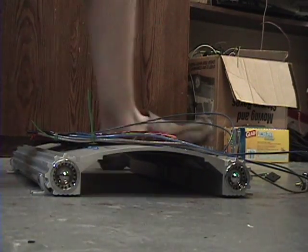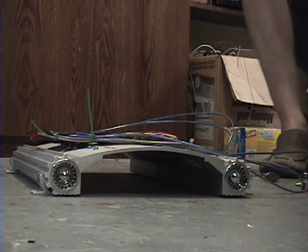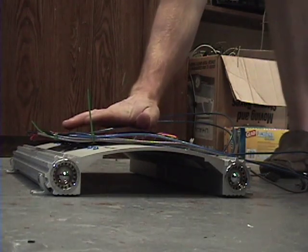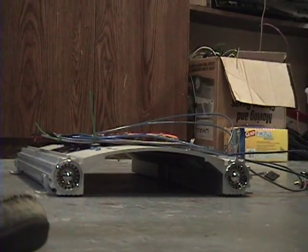I've got the polarity reversed. Three, two, one. Nothing. You can hear it humming. It's getting real hot. But that's it. So, polarity only one way.